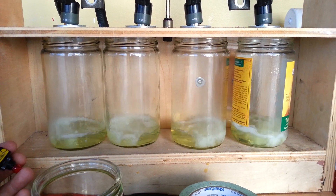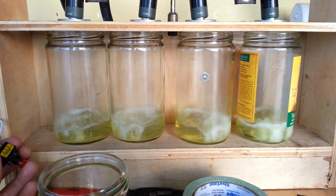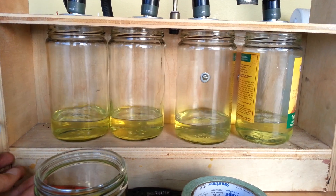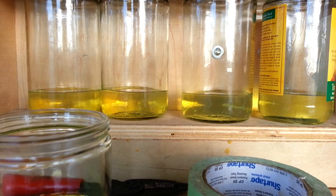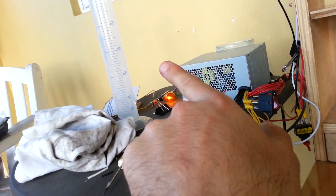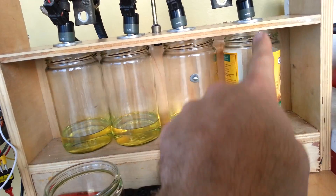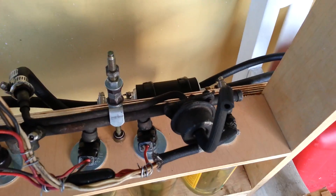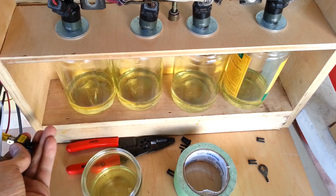You do it for a predetermined amount of time and then you see how much gas. You then measure them in graduated cylinders. Optimally you would just have graduated cylinders here instead of these, but that's that. Then you turn it off and purge the injectors.